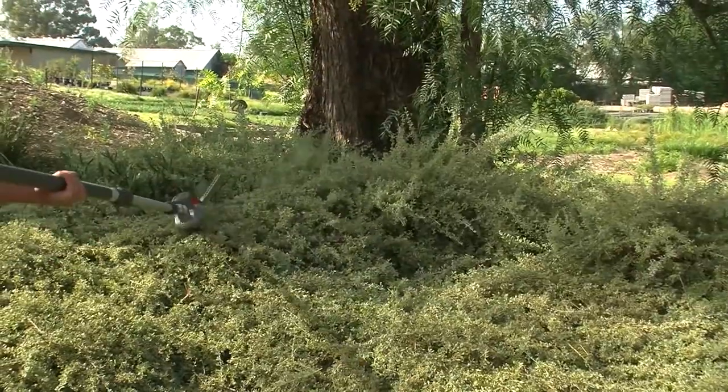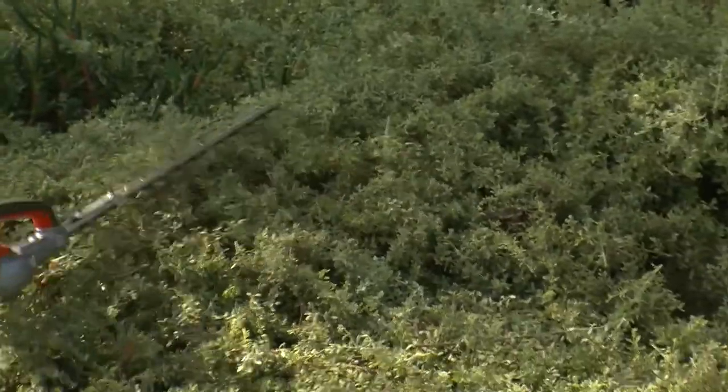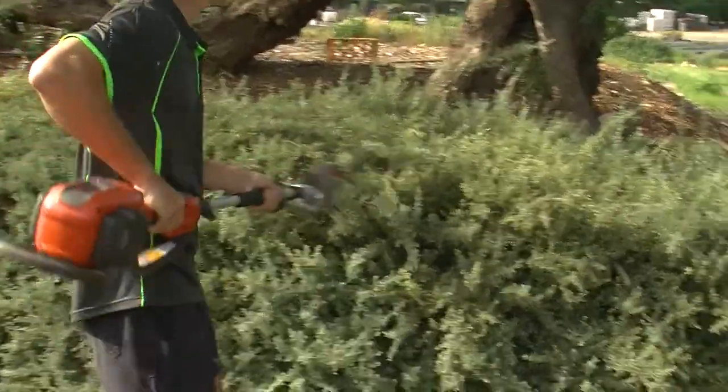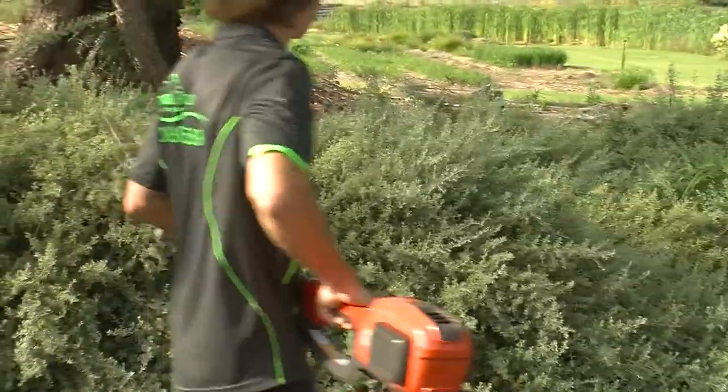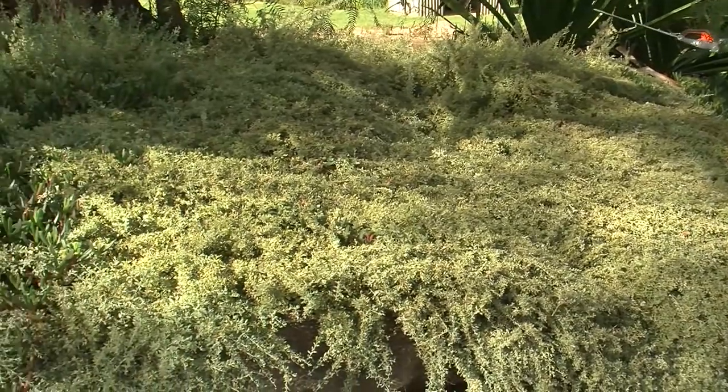Fertiliser can help during establishment, but after that this plant can thrive with very low nutrients. Aussie Flatbush Rigodia is the perfect plant for the lazy gardener — or the smart gardener — who wants weeds snuffed out by a long-lived plant that needs very little work.